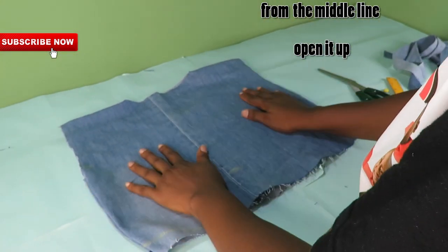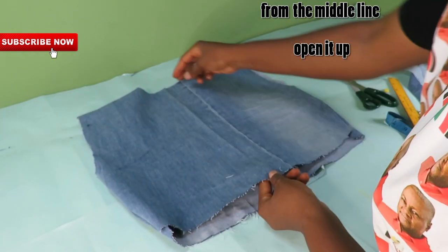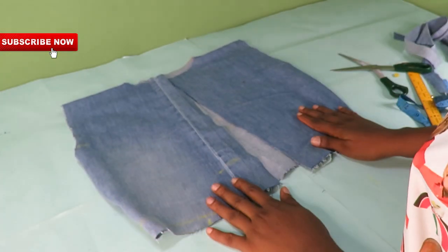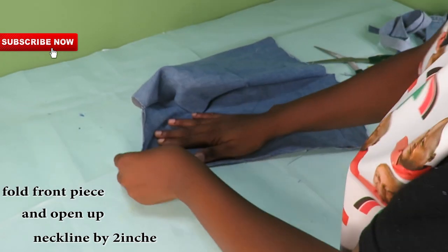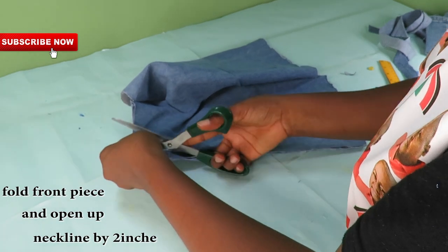From the middle line we have on the front piece, I will go ahead and open this up. I will go ahead and fold the front piece into two and then open the neckline more by 2 inches — that's the depth.